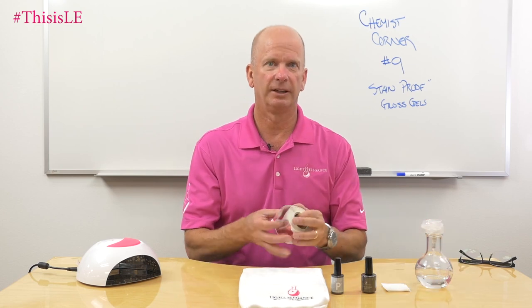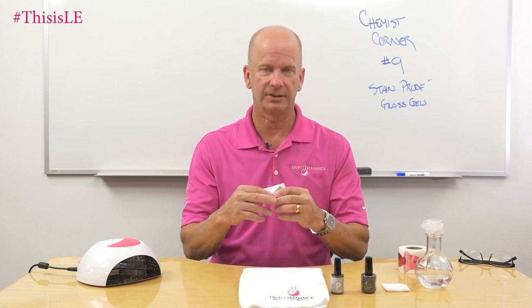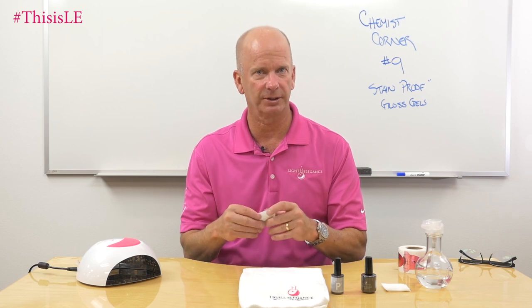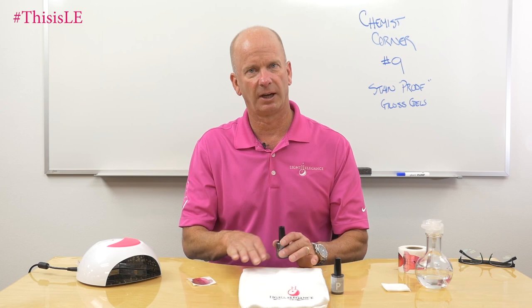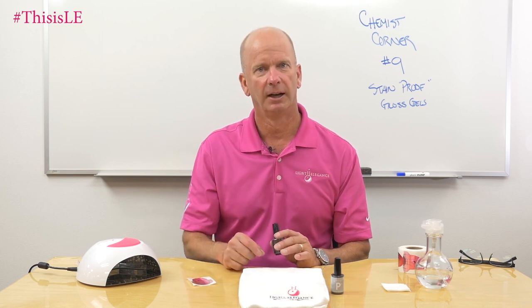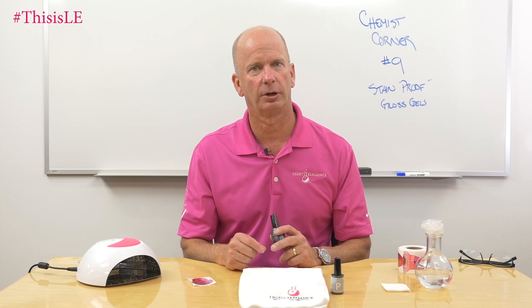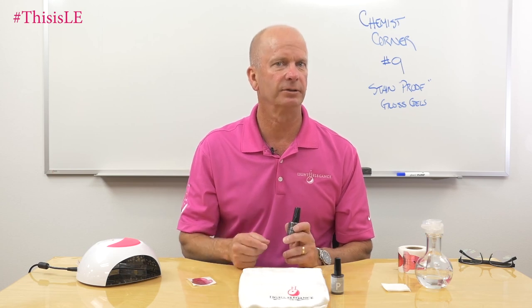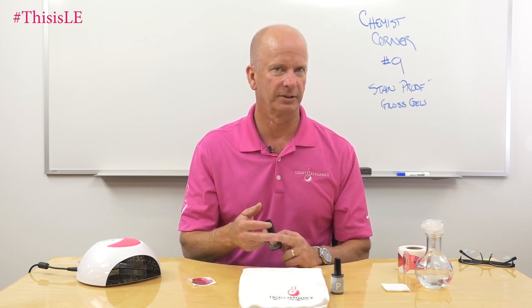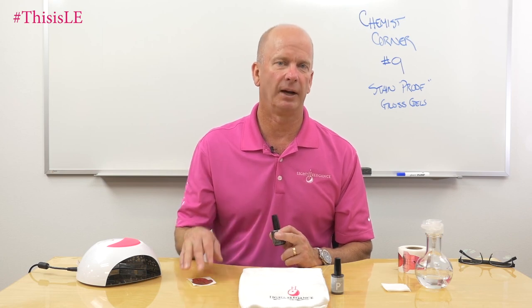What we're going to do is take a form and paint some of those two gloss gels onto it. We're going to put them side-by-side, cure them, and I'm going to do my best to flex those two different products to show you how soft one is and how rigid the other one is — and that rigidity and softness will transfer to the cross-link density as well as to how stain-resistant that gel may be.